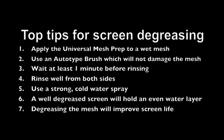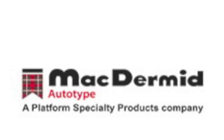Remember, good mesh preparation only takes a few minutes, but it can save you time and money by extending the life of your screens on the press. For more information on Universal Mesh Prep or any McDermid Autotype product, go to our website mcdermid.com/autotype.